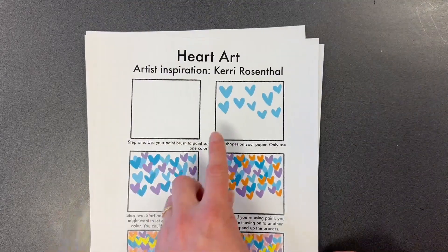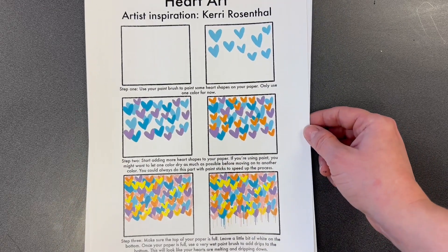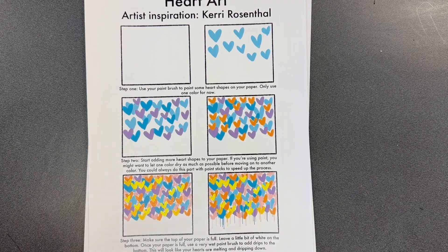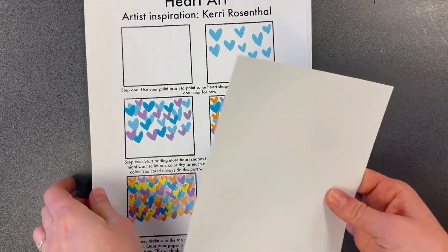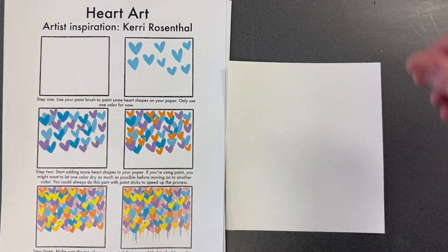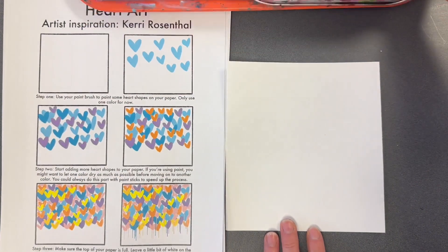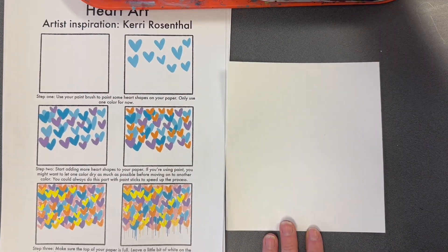So let's start with our first artist, Carrie Rosenthal. These are the directions at your table to create art that is inspired by her. You will start with a small white piece of paper and you're going to use only your paint brush for this one. Using your paint brush you're going to use liquid watercolor paint. Start with any color.